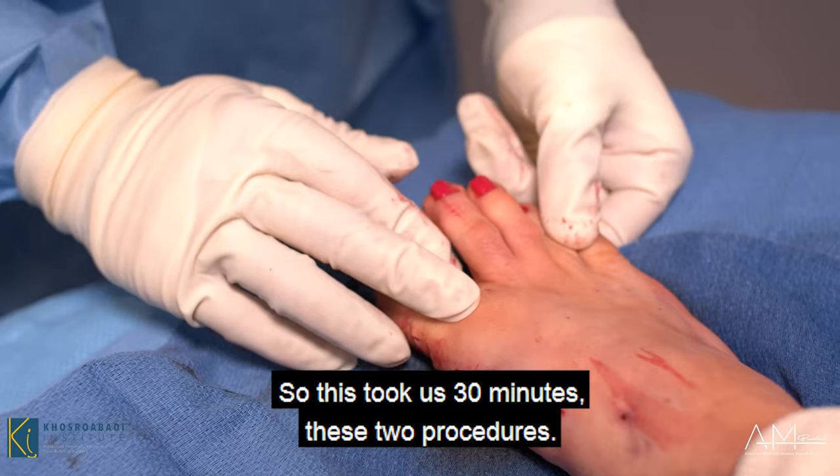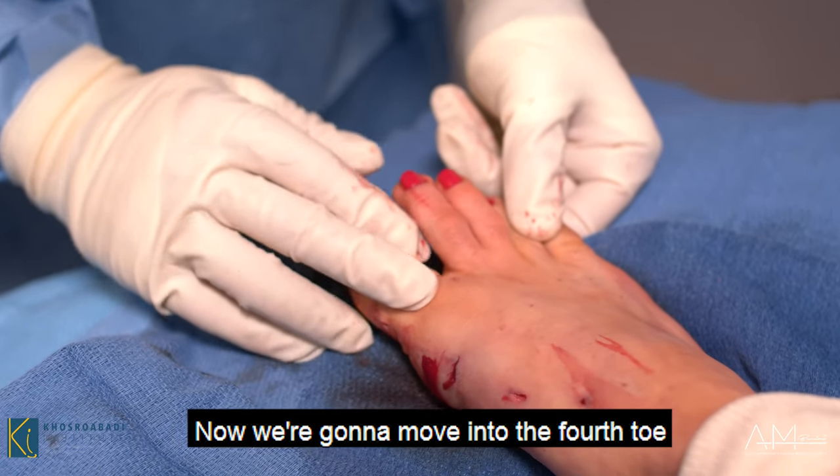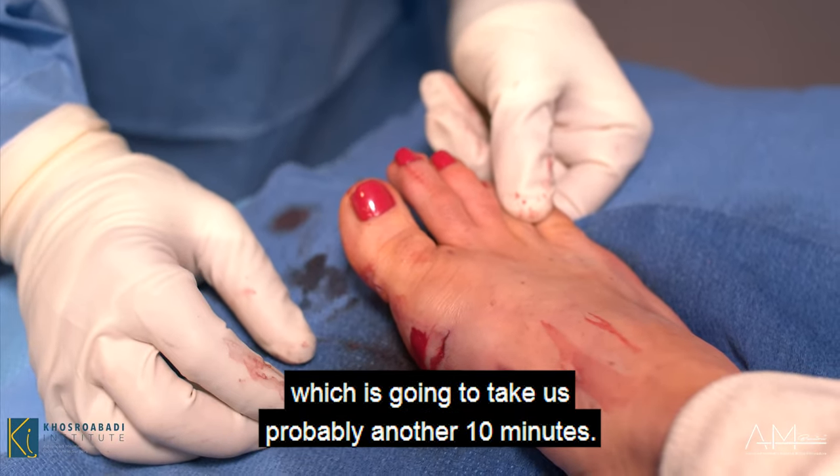We're going to move to the third part of the procedure, which is the hammer toe, so stay tuned for that. These two procedures took us 30 minutes. Now we're moving to the fourth toe, which will probably take another 10 minutes.